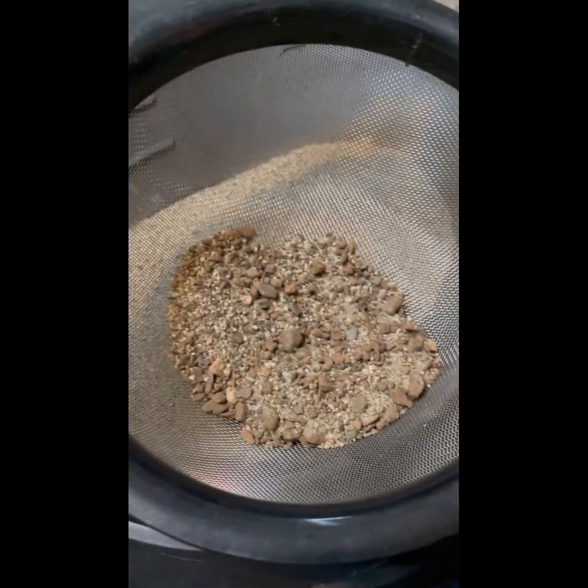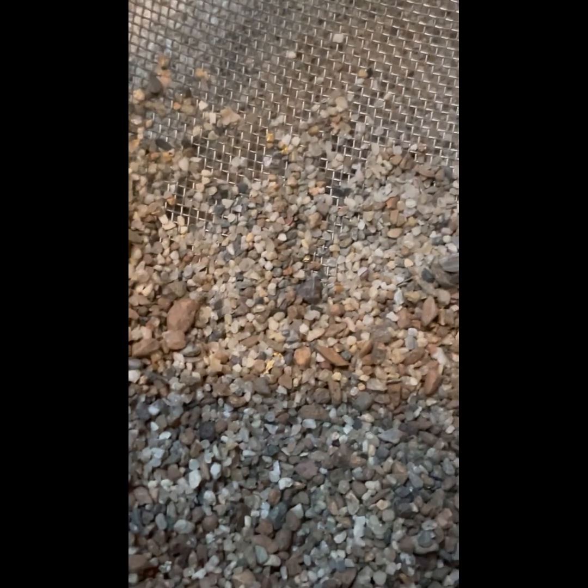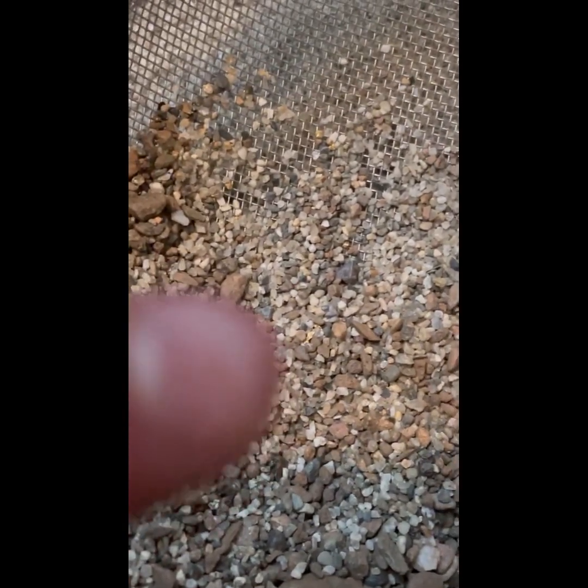I don't see anything right now, but I'm going to strain it a little bit more. After digging through it, you can see some gold right there, and there's a whole bunch of pieces everywhere else. I did just find this really nice picker — this is awesome. I love big gold. I'm not a fan of the smaller flour gold, so this is awesome. It's a nice picker.